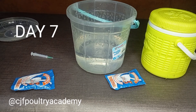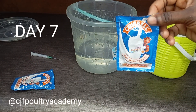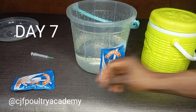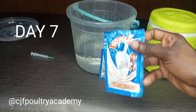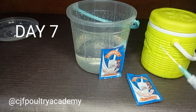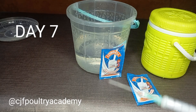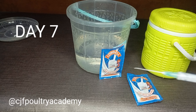Hi, poetry — poultry — lovers, welcome to another edition of Poultry Farming Made Easy by Chris Julie from Poetry Academy. We're actually doing a series and we have other videos: how to set up your brooding pen, the drops we use for brooding, and we have the day one to six videos. This is the seventh day of vaccination.